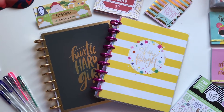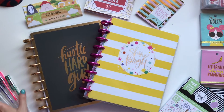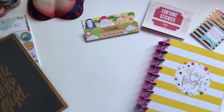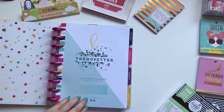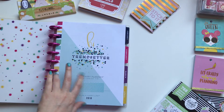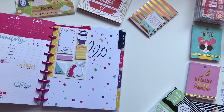Hey guys, welcome back to my channel. So today we're going to be doing kind of like a plan with me and review video of the new Happy Planner Girl line from Happy Planner. We're going to be doing a monthly and weekly layout for the Trendsetter planner. This is one of the four new planners that Happy Planner came out with: Goalgetter, Daydreamer, Glamgirl, and Trendsetter.